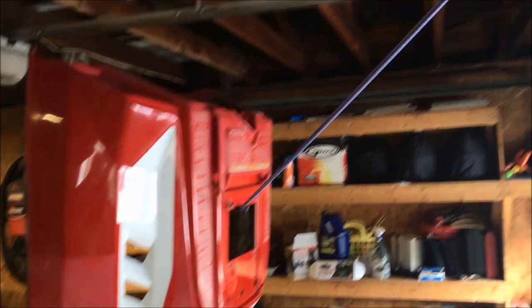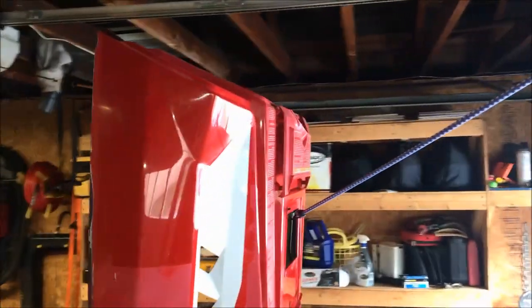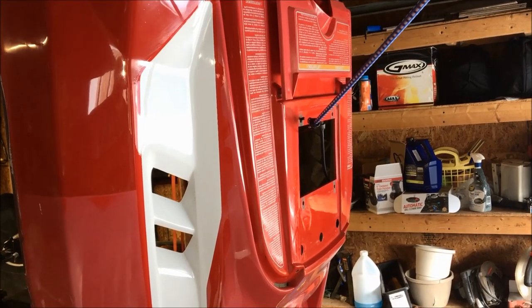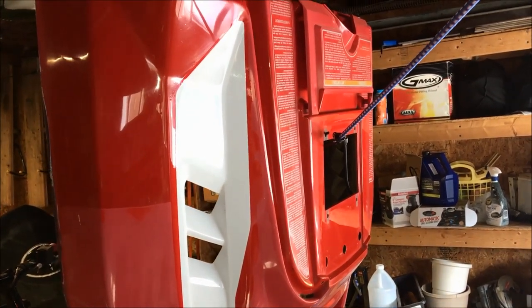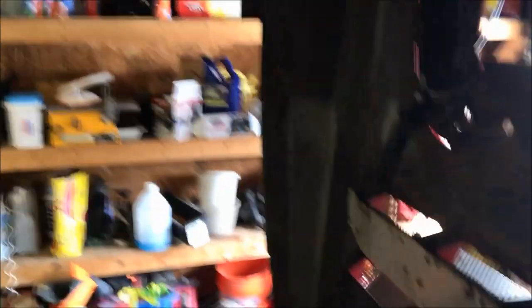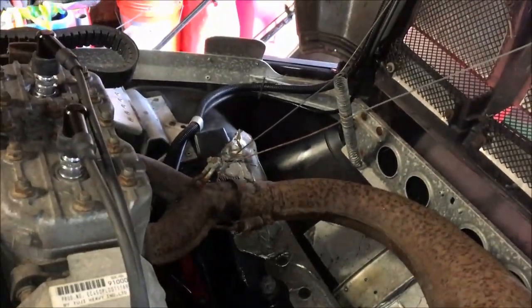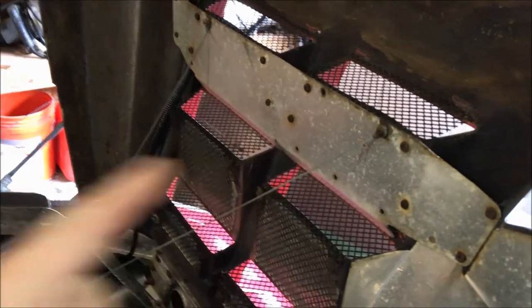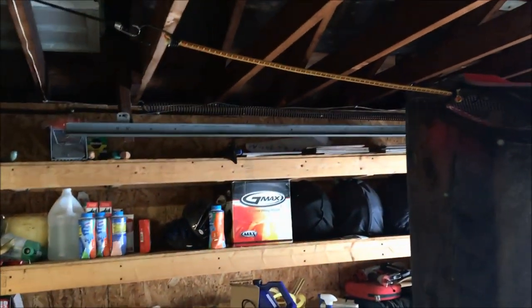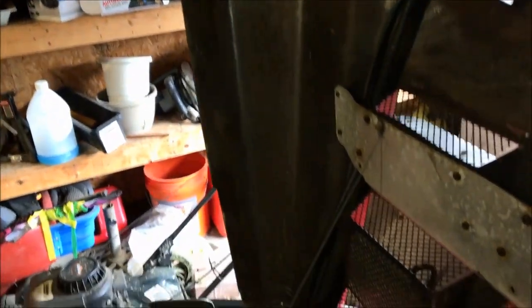Now that the console and windshield are removed, I've taken a couple of bungee straps and hooked them up to the hood. The first reason is that with the weight of the console removed, the hood has a tendency to want to close. We're also going to remove the cables that hold the hood from opening all the way forward, so the bungee cords will stabilize it.